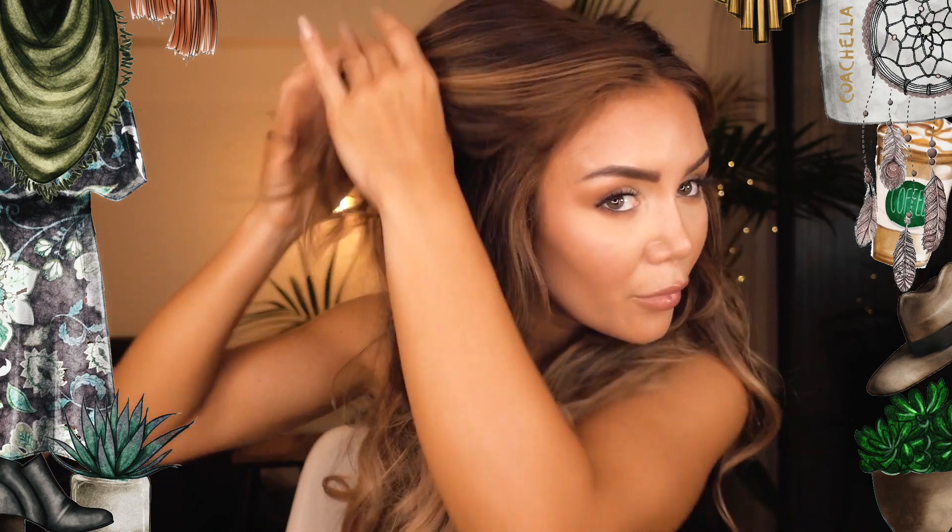I'm not using a brush for this hairstyle at all. See how even after I've backcombed it, I'm not even brushing it — I'm just kind of smoothing it out a tiny little bit with my hands but keeping that messy volume at the top.